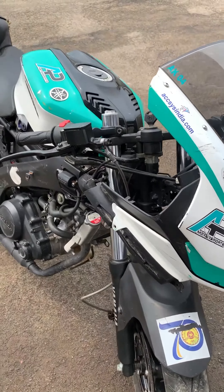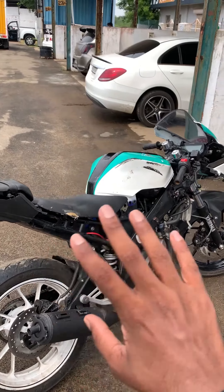Now we try to test this bike. If you have any questions, we will be able to practice. That's it.